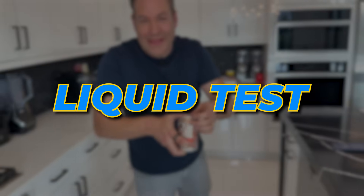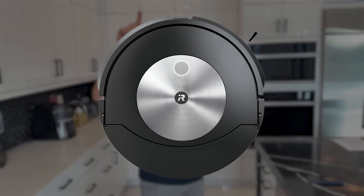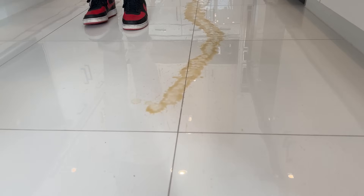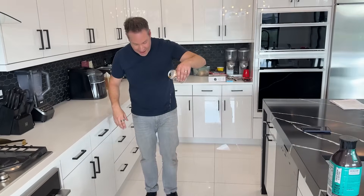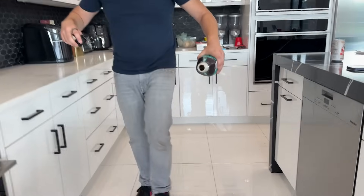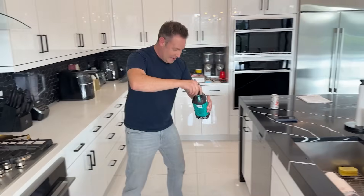Time for the liquid test. The Shark Matrix is out of this one, because according to Shark, the Matrix will not pick up liquids — in fact, the liquids can screw up the internal components, so you don't want to use liquids on that. So we're using the iRobot Roomba. Dropping some soda all over the place — my kids are such a mess. We want to get crazy, and I always love some iced coffee, so we'll put some iced coffee down too.